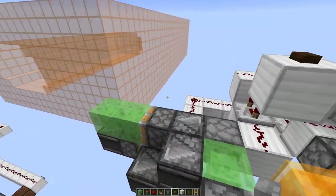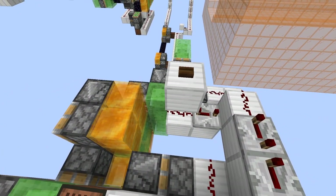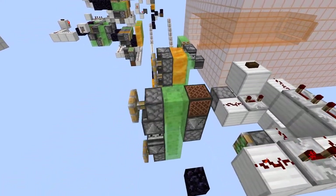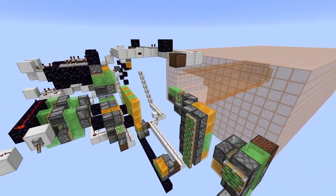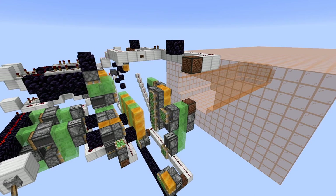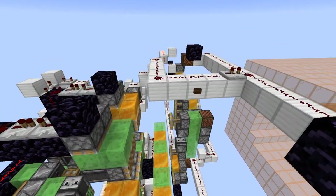Moving back to the last mechanism, we can see that an input here will allow it to return to its previous docking station. With it returned to its station, the vertical flying mechanisms are sent back to their top docks. At this point, this version of the machine is ready to launch again.